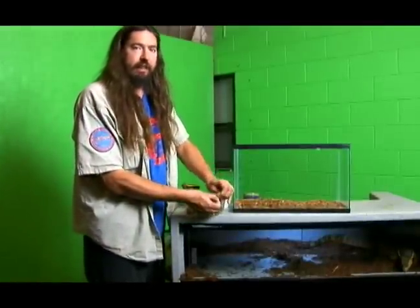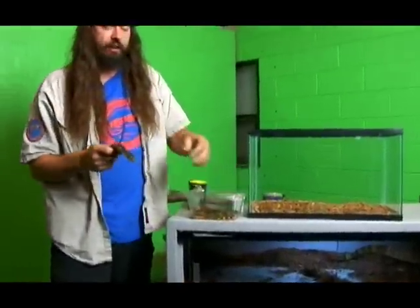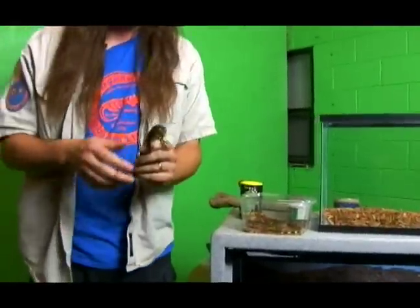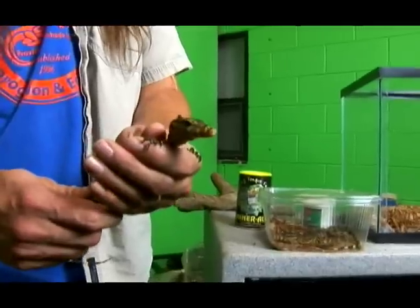Alright, now we're going to talk about safely handling your specimen. You want to handle your specimen safely for yourself and also for your animal. You do not want a little baby lizard like this to drop from this height, so you have to hold him securely without squeezing him too tight.